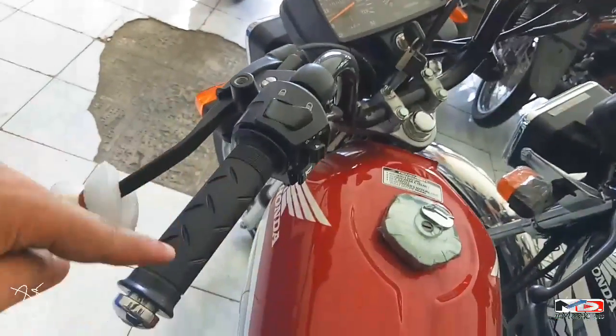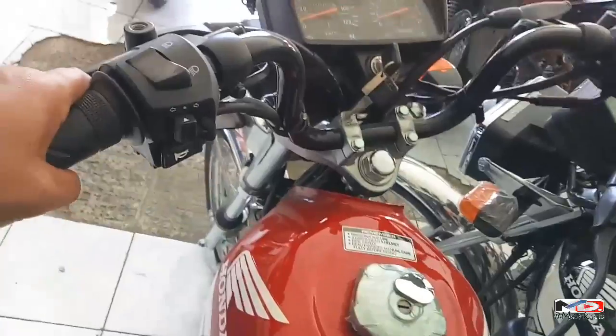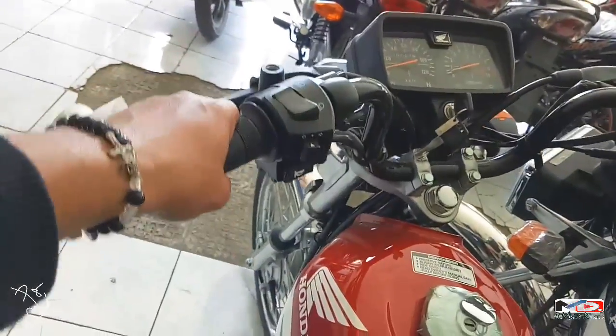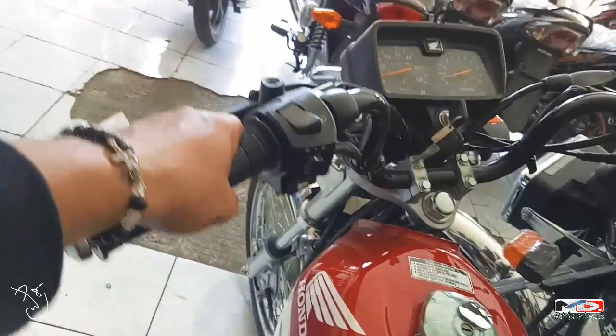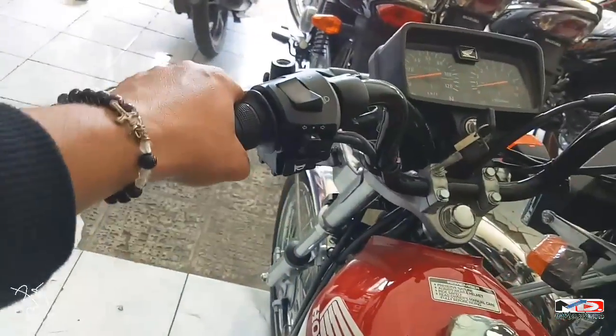Sa handlebar, ayan yung tsura niya. Nung hinawakan ko, kasiya — ang smooth ng feeling. Ang smooth, hindi siya matigas pag inangat. As in, smooth talaga siya.